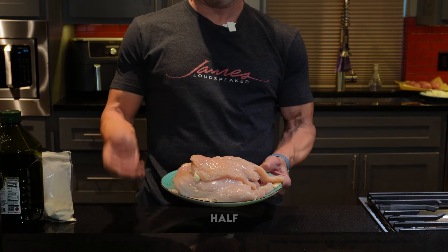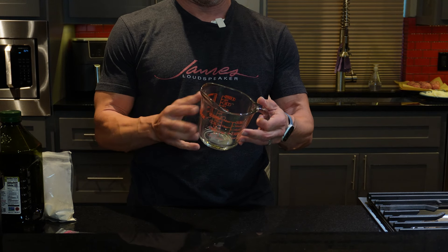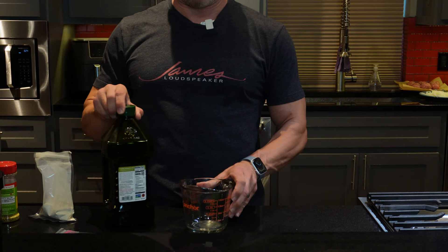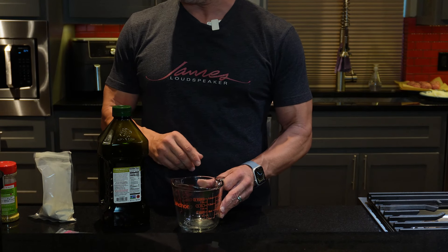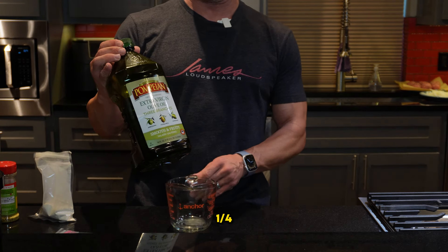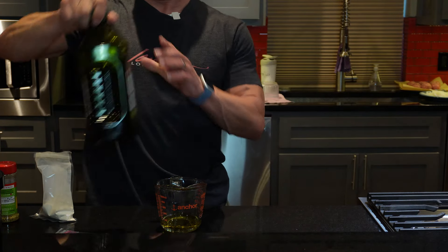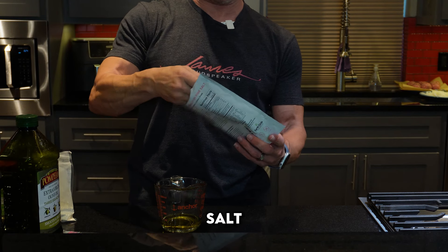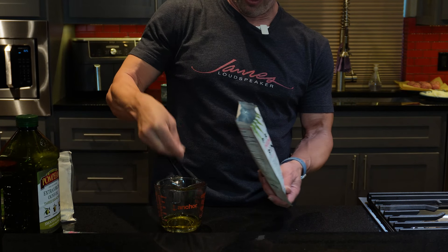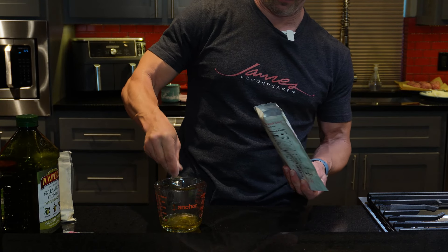Now that we've got all our chicken breasts cut in half, we're going to put this aside and make a little marinade. I usually grab a measuring cup — a big two-cup one — big enough that I can put my mix in and have plenty of room to stir it. We're going to do a quarter cup of olive oil. Got some salt — actually quite a bit of salt. You want a decent amount of salt on this chicken, so I do a good bit of salt.